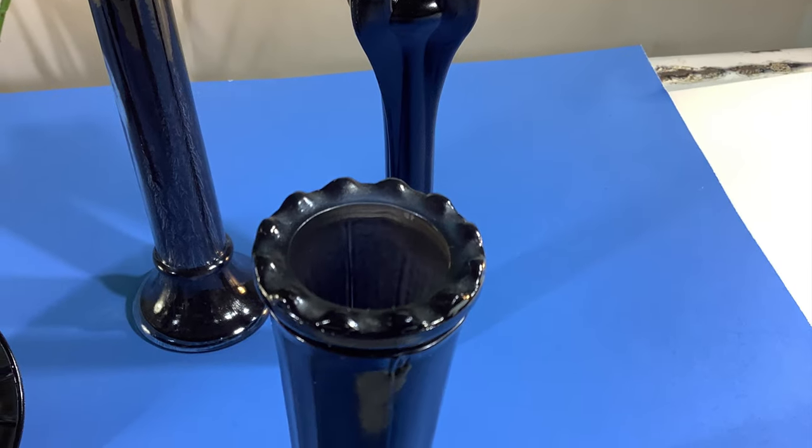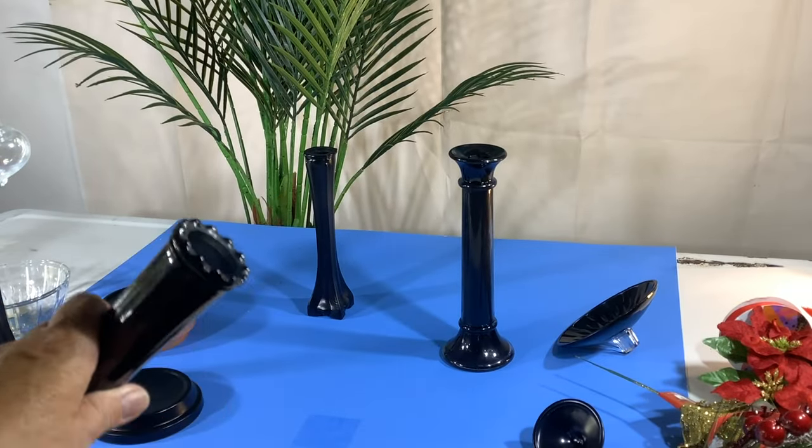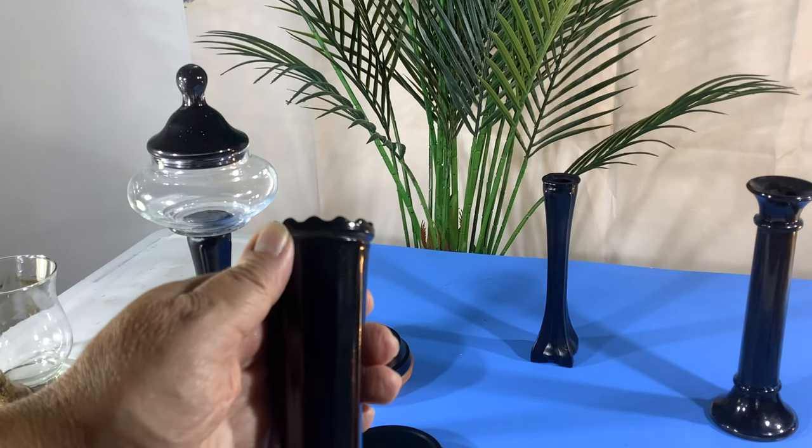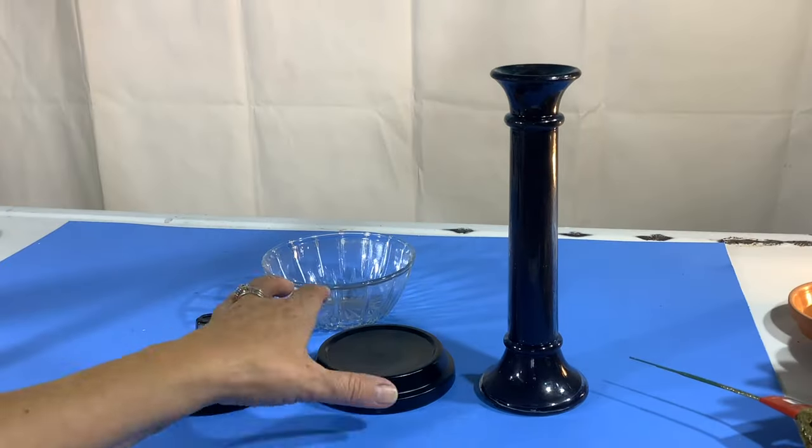I also painted the inside of the lids. I had this black vase that was already black — I wanted to use it, but it has a bumpy top, and you can see clearly that it's not going to have a good fit with the sugar bowl.